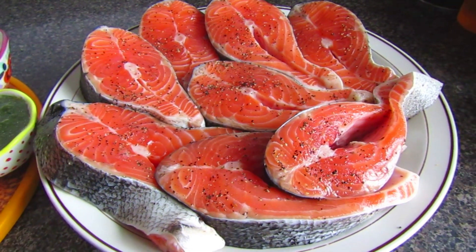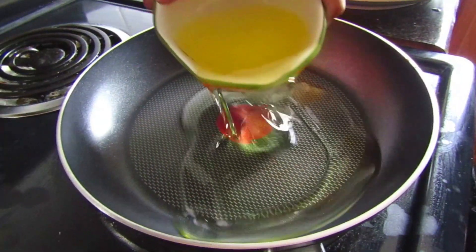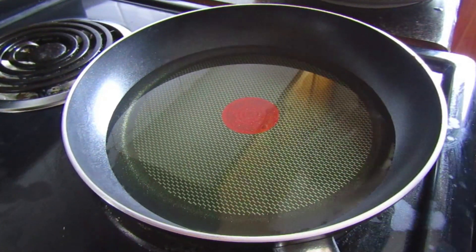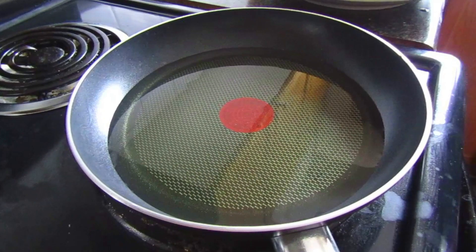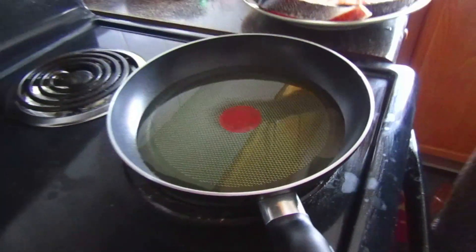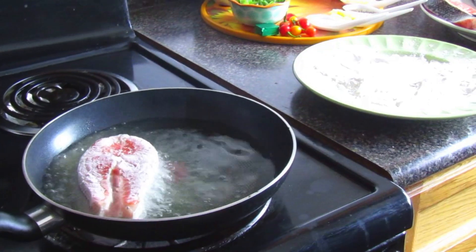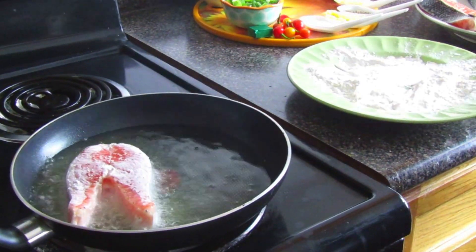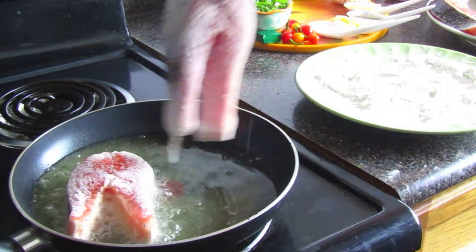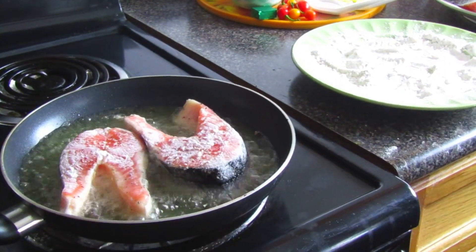You can use any type of fish you want for this recipe, but we decided to go with salmon. Before making the stew, we're going to fry the fish first. Take that one cup of vegetable oil, put it into a pan, and let it heat up. You can also use a deep fryer if you have one. We're coating the salmon in flour — beforehand we put some black pepper and salt on it for flavor — then coat it in flour and drop it straight into the pan.